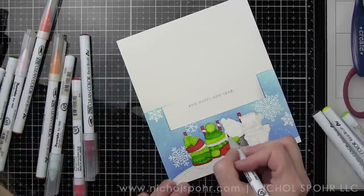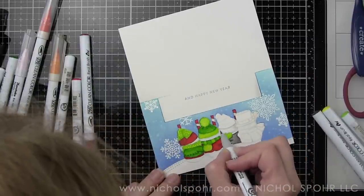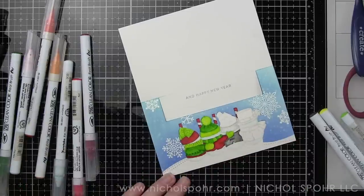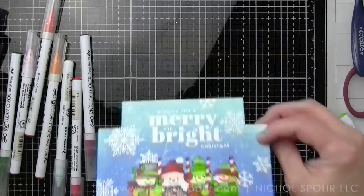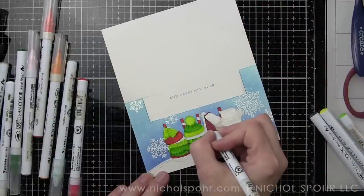I'll be really curious to know how you guys feel about these flip cards! I hope you leave a comment down below — tell me if you like them, if you want to see more. I really enjoyed this so much. I'm looking at getting some more Art Impressions stamps, and if you want to see more samples, please let me know in the comments.